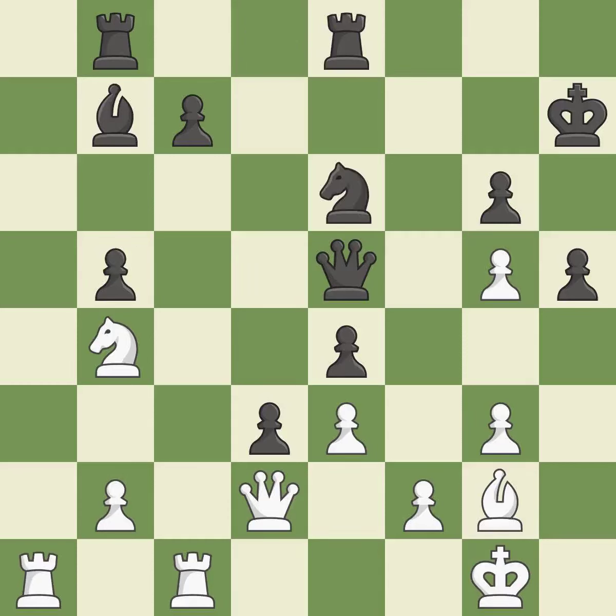This misses an opportunity to win a knight — it is an inaccuracy. This is the strongest option. Black still has an advantage, but they no longer have a winning position — it is a mistake. An interesting move, although not technically the best.